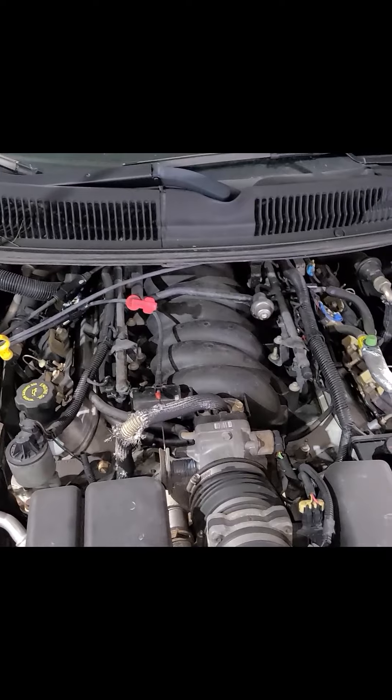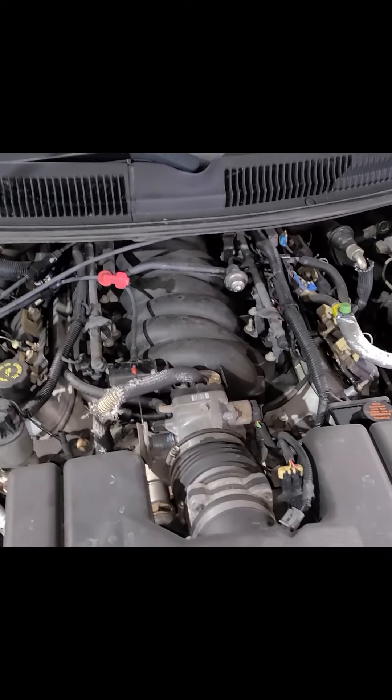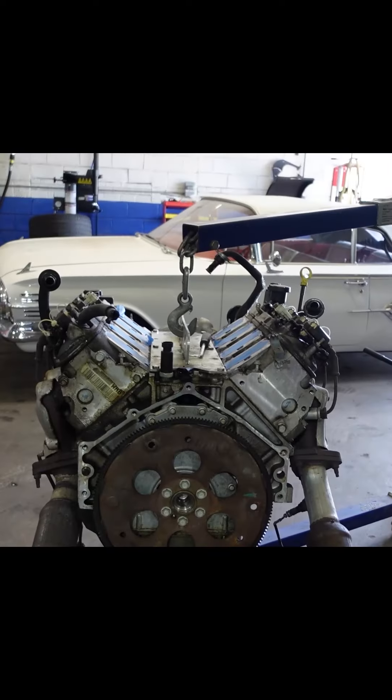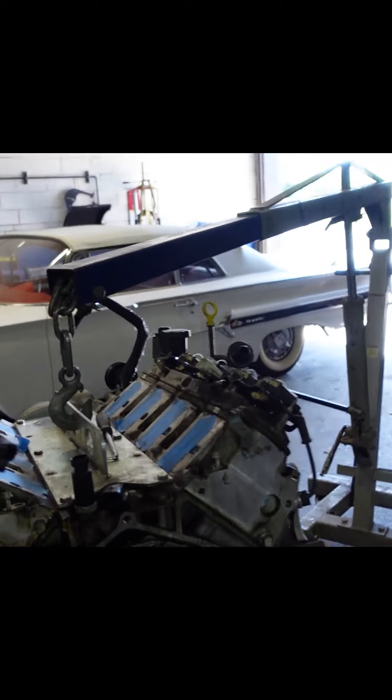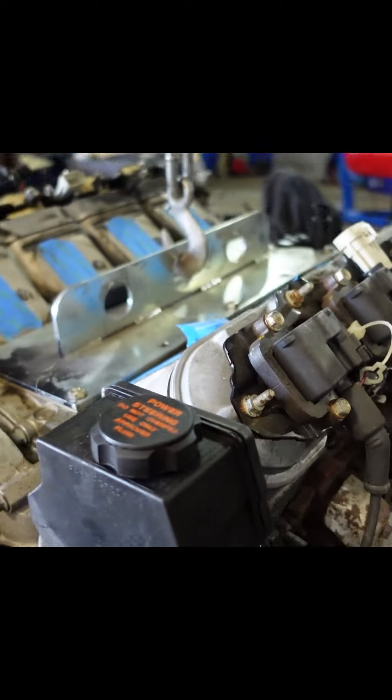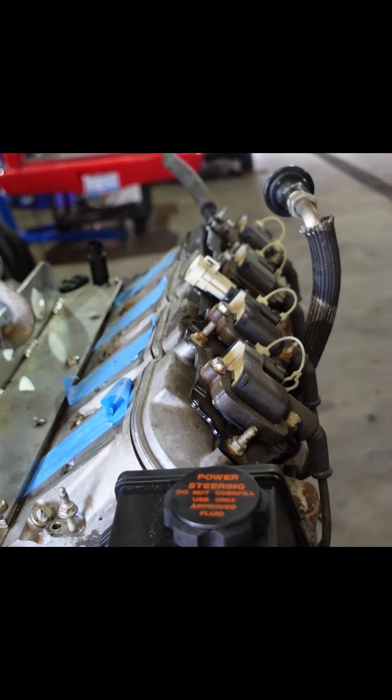This is the LS1 that'll come out of this Camaro. We'll pull it out, wire it up, and put it in the Impala. We have our engine out of our Camaro - it is an LS1 and it is going in this 1960 Impala.